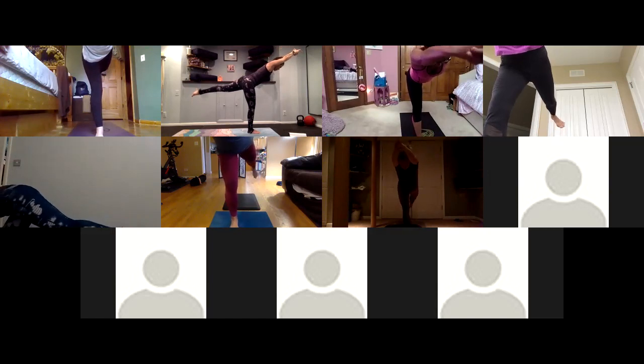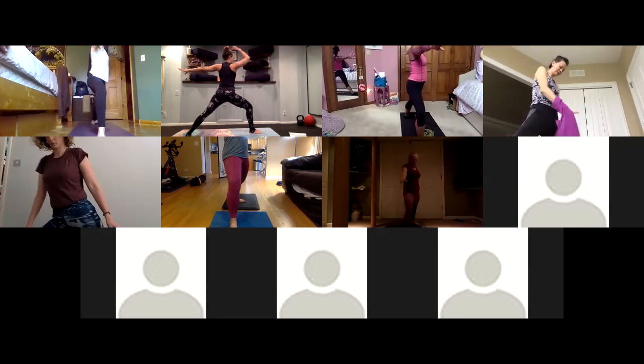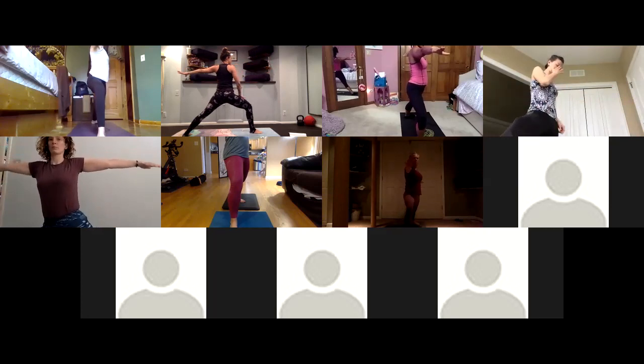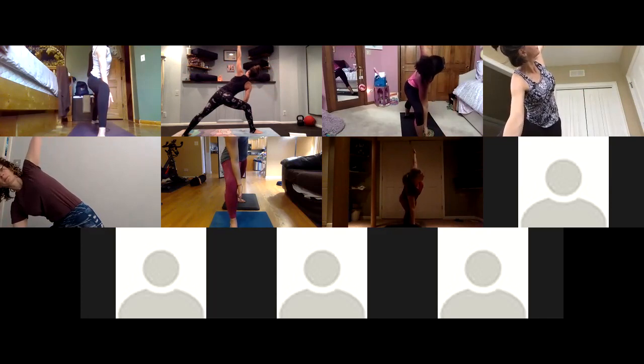Inhale warrior two — bend into your right knee, plant your back foot. Find your warrior two pose: your front heel is cutting your back arch in half. Reach your fingertips away, lift through the crown of your head. Take care of your front knee — press and spiral your thigh back towards the right side of the room. Exhale extended side angle — reach forward, tick tock. Keep your belly fired up so we're not sinking and just resting in this pose. Lift everything up — engage.